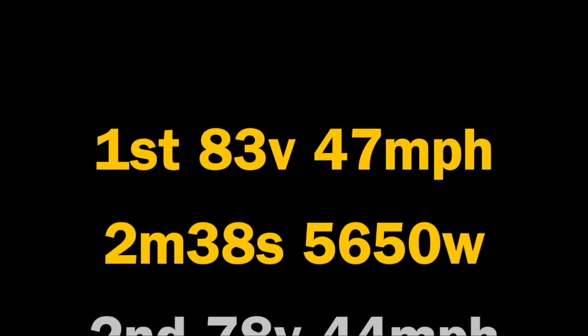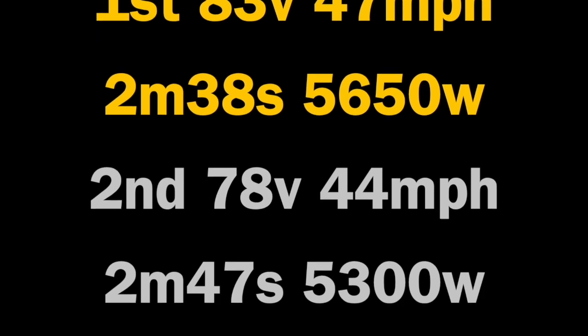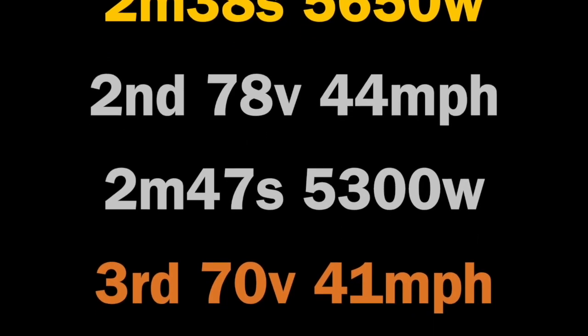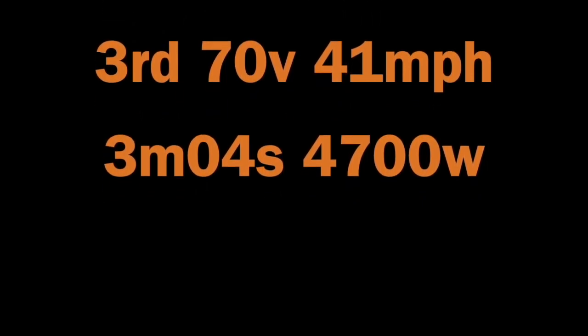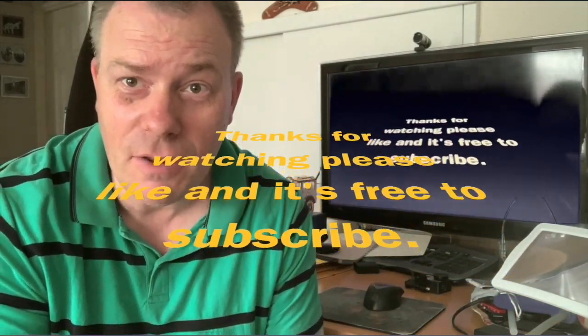In first place we have 83 volt: 47 miles an hour, two minutes 38 seconds, at 5650 watts. Second place, 78 volt: top speed of 44 miles an hour, two minutes 47 seconds, 5300 watts. And in third place, 70 volt: 41 miles an hour, three minutes and 4 seconds, with a top of 4700 watts — and 950 watts difference between first and third, 34 seconds difference going up the hill. Thanks for watching my channel, please give me a thumbs up and subscribe, it's completely free, thanks.